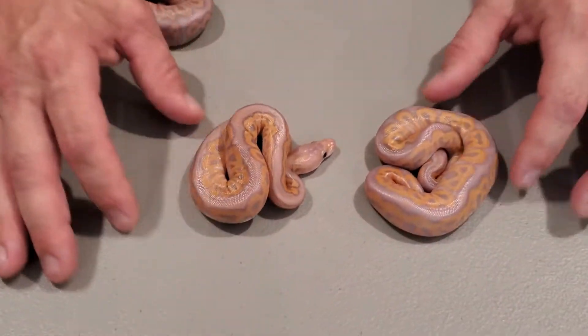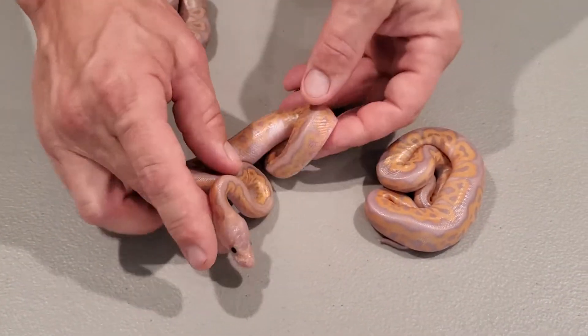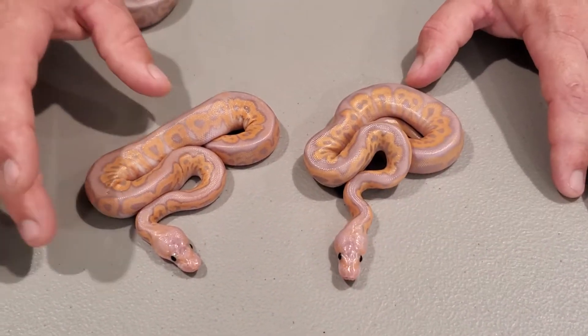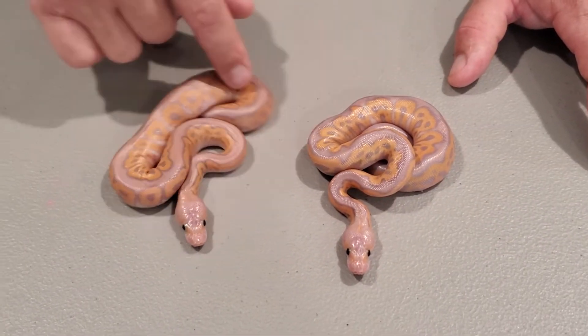Here we have two black pastel banana clowns, and I must say these are one of my favorite snakes that I've hatched out so far. They are very, very pretty — I just love the pattern. That contrast of color; these are going to be absolutely beautiful as adults.